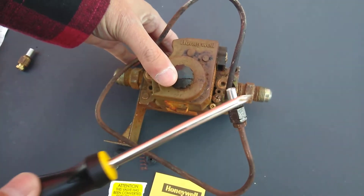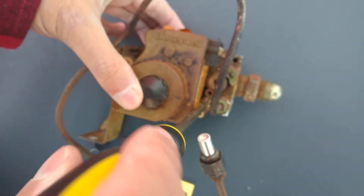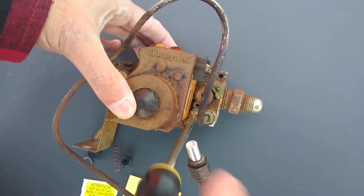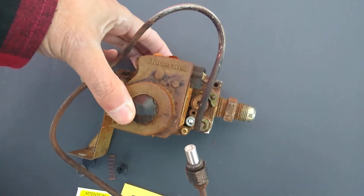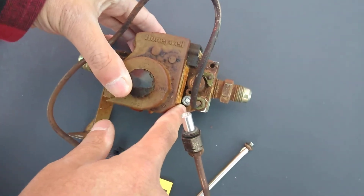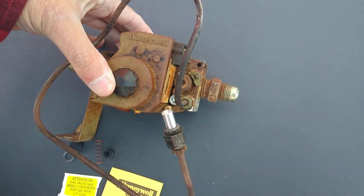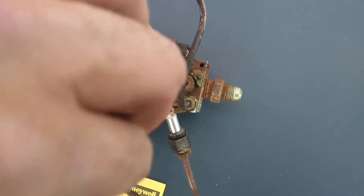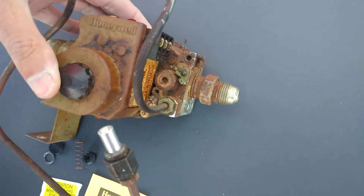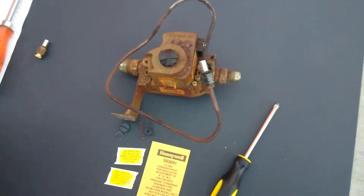The control for the pilot flame size is actually underneath this screw right here. You take this screw off, and you can see there's a little screw in there that has a standard blade screw slot. You're going to turn that, and that's going to make the flame bigger or smaller. Now, there is a whole set of instructions that go along with this — this is just an overview.